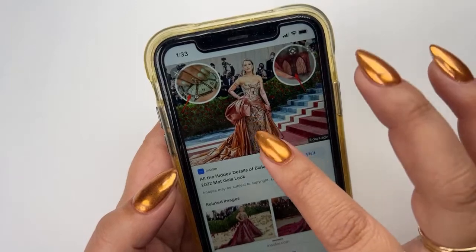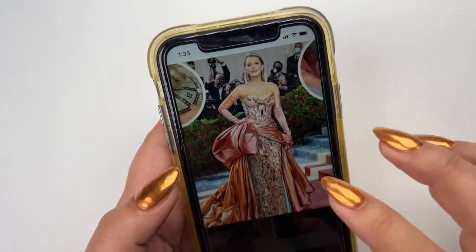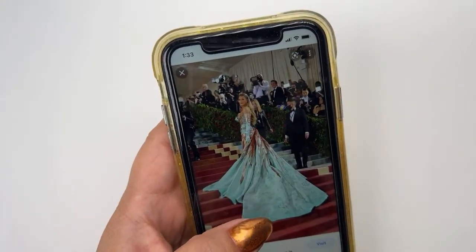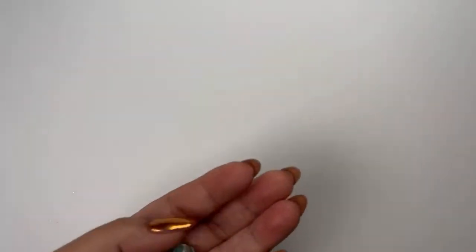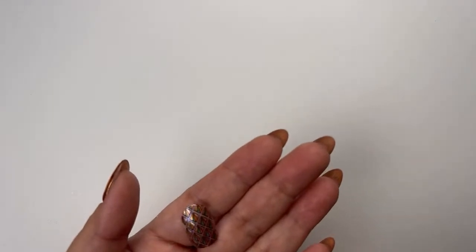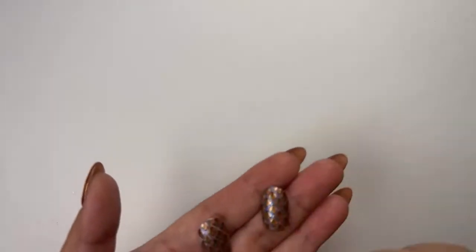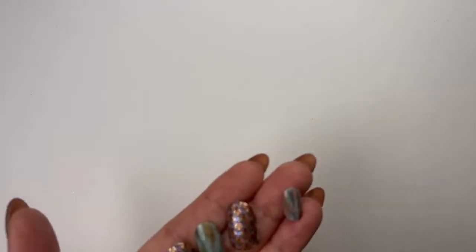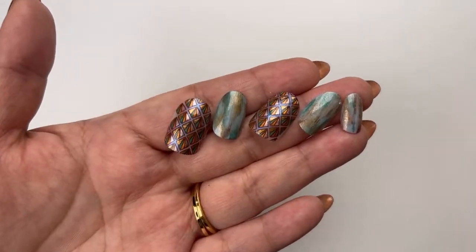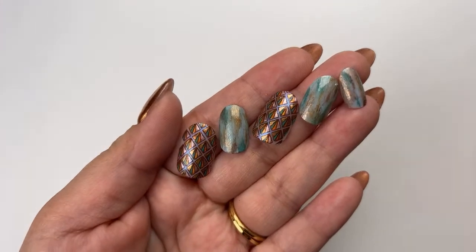All the geometric designs from the actual dress itself are kind of a reference to New York City architecture. That's basically what inspired me. The nails I'm going to show you to do today looks like this — a lot of reverse stamping, as you can see. I also wanted to do a dry brush technique that kind of replicates the train on the dress.